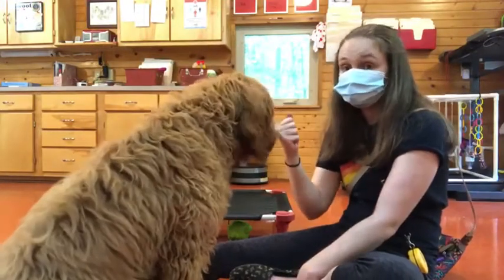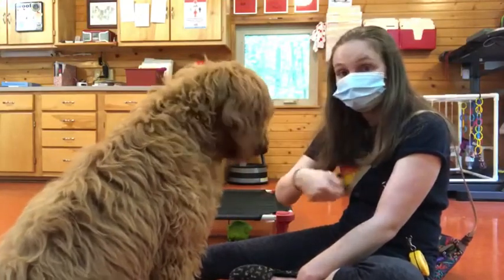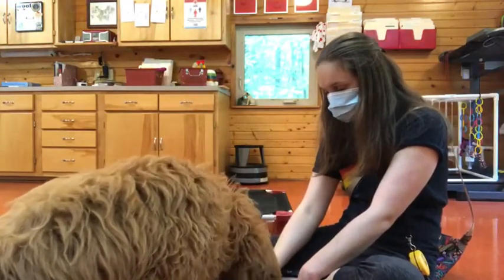So this command we use for toys, and we use it for feet on the floor. We practice it a lot at home — I use it all the time at home with my own dog. Tucker, leave it.